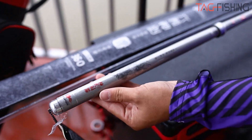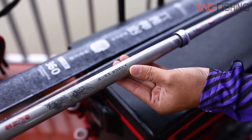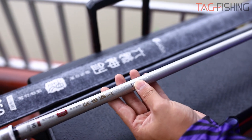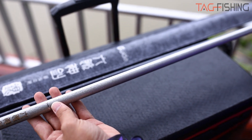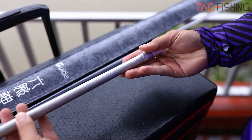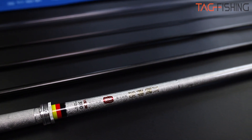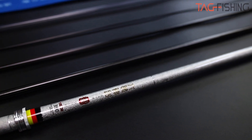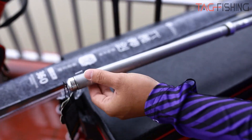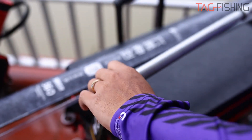Cây cần này được sử dụng với vật liệu carbon 46T của Nhật Bản, kết hợp với công nghệ Sonic tiên tiến của nhà máy. Cây cần được sử dụng 8 lớp vải carbon xoắn lên nhau với các góc độ khác nhau, tạo nên một cây cần rất khỏe. Chính vì thế cây cần có thông số tải tĩnh rất cao và dòng cá rất tốt. Cây cần này đã được rất nhiều anh em ở Trung Quốc ưa chuộng để đánh những con chấm đen.